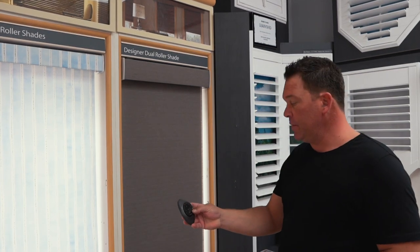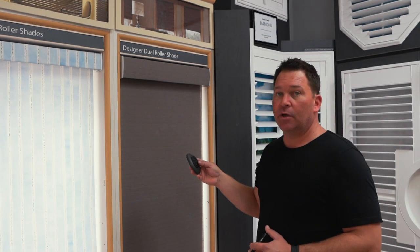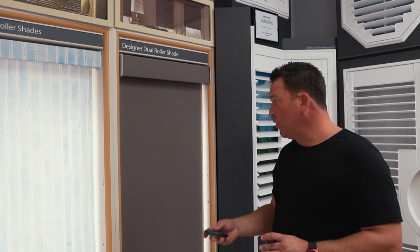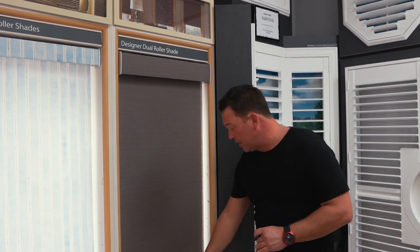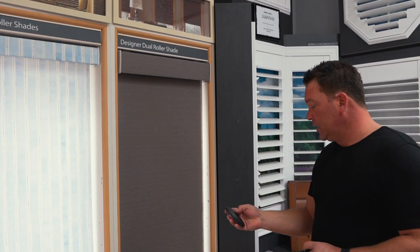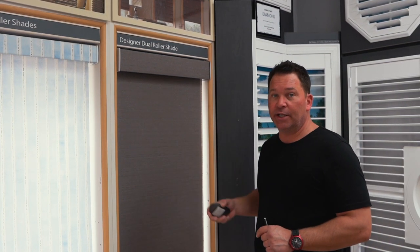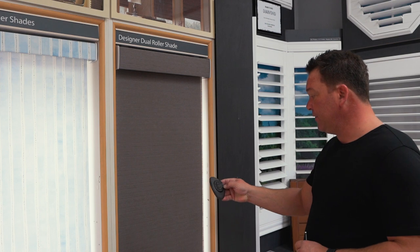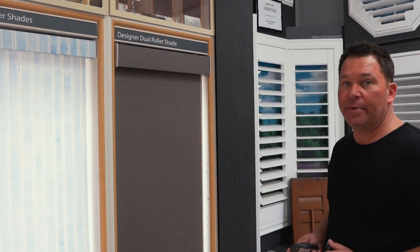The last feature we're going to talk about today with your Hunter Douglas PowerView remote is the favorite feature. There's a little heart indicator button on your remote — what that does is set a favorite position of wherever you would like the shade to end up in the window. From the manufacturer, if you press the heart button, it'll always end up at about 50%. With the Hunter Douglas dual light roller shades, we've got two fabrics: one light filtering and one room darkening. The room darkening shade is the one that you can set the favorite feature on, and it'll end up at the position the manufacturer sets at the factory.